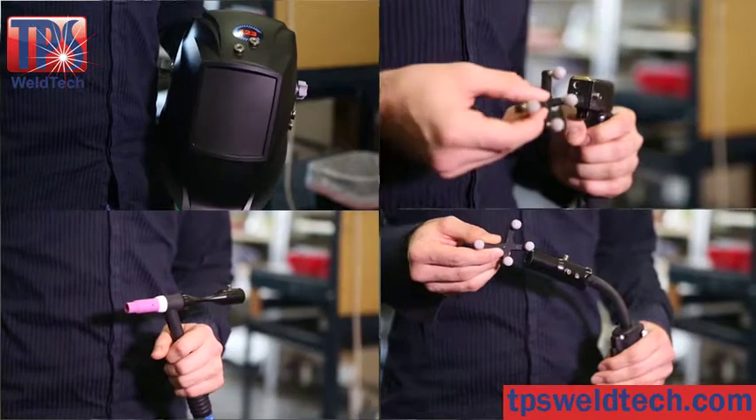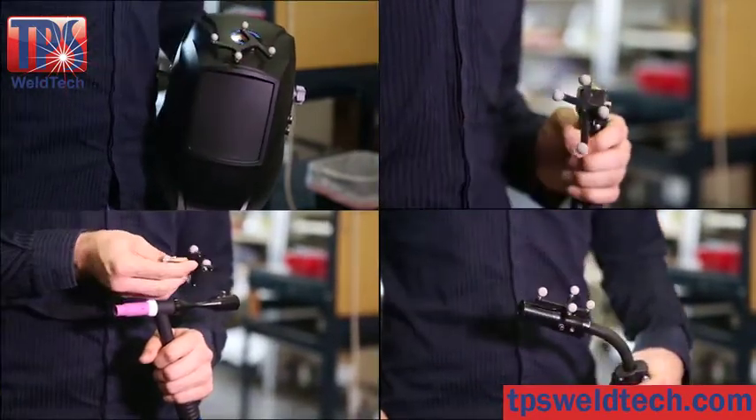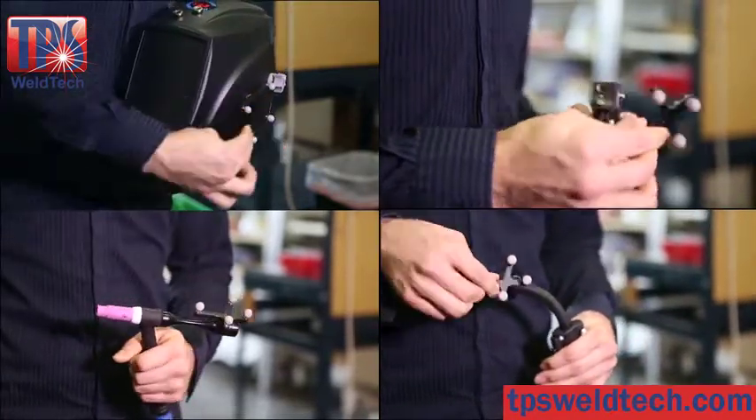ARK Plus uses real welding torches for accurate feel and durability. Just select the torch that you want to practice on, plug in the tracker and you are ready to go.